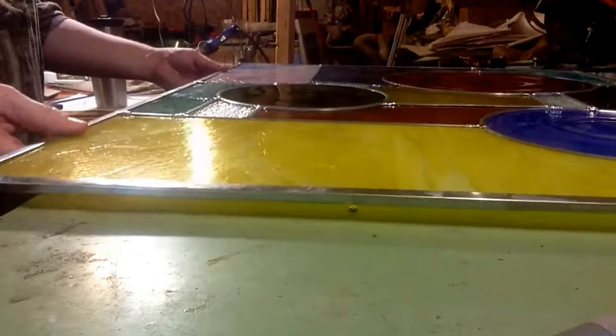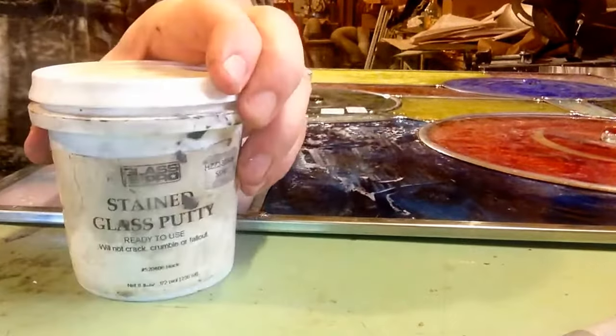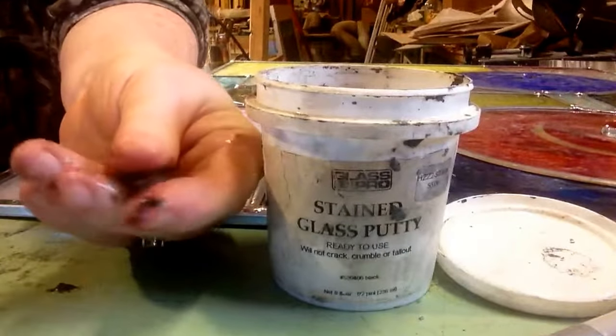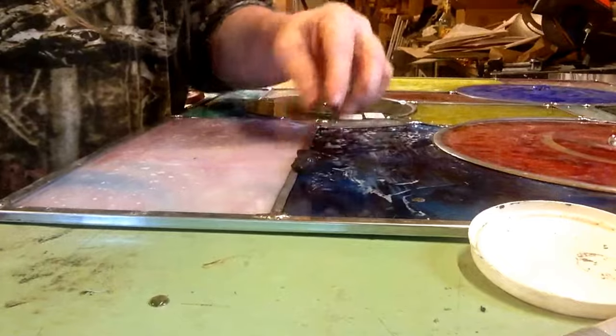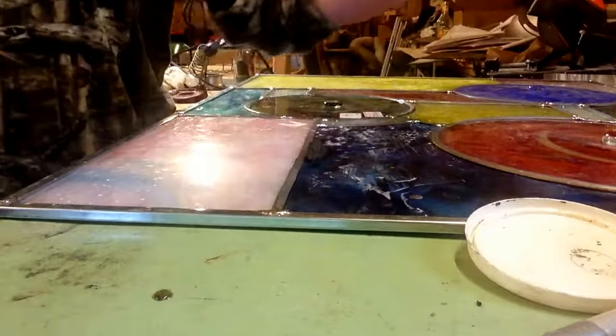So I got the other side soldered. Now what I need to do is put in the black cement. I've got to flip this over back to the flat side of the window because black cement is kind of like a putty — it's black, a black putty. What this does is it weatherizes the window. So I have to force it into the cane with a putty knife.